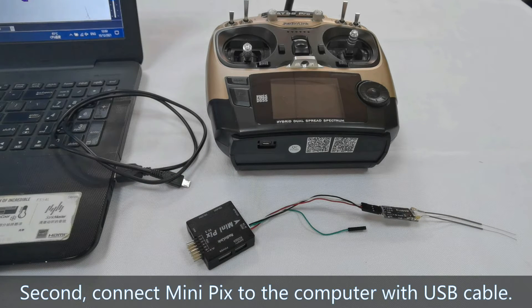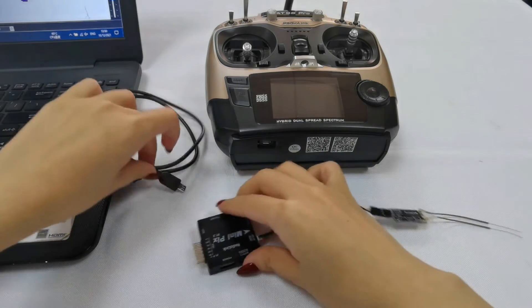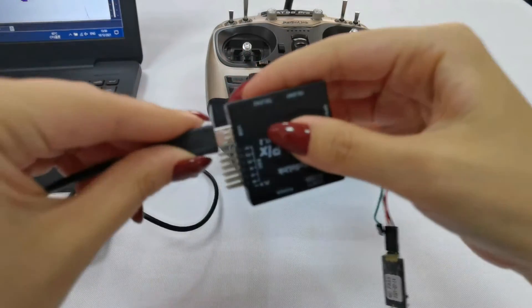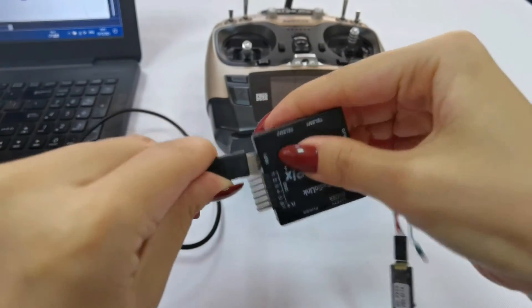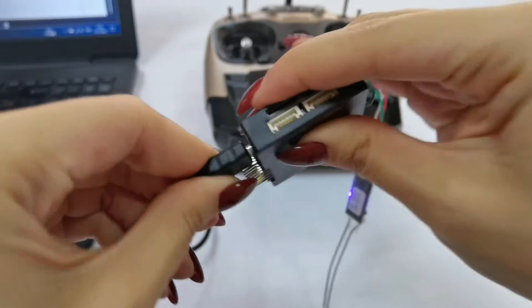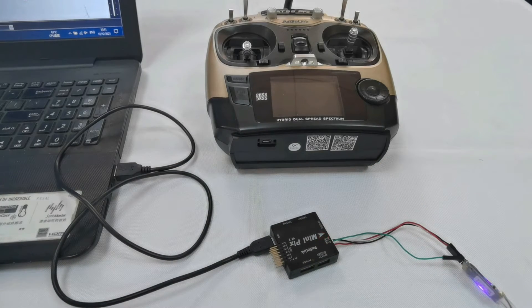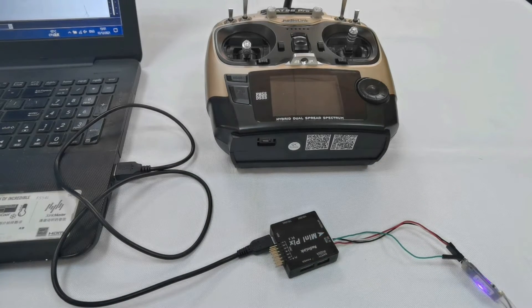Second, connect Minipix to the computer with a USB cable. When the yellow light on Minipix flashes, it means the self-check is complete.